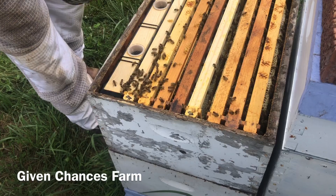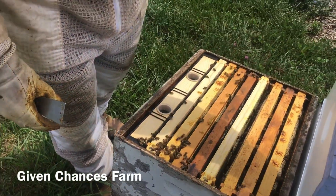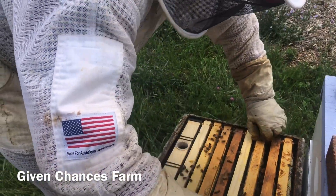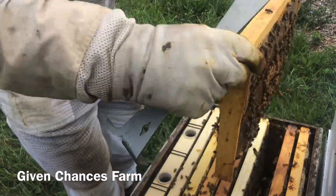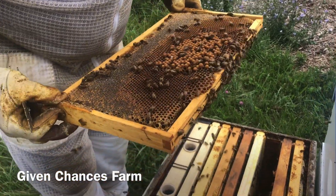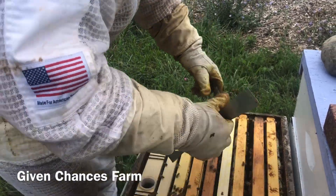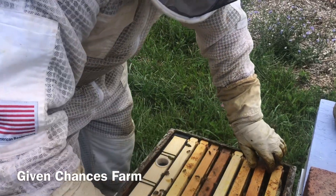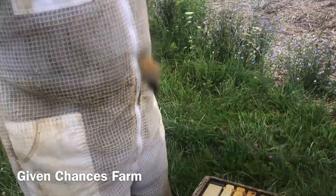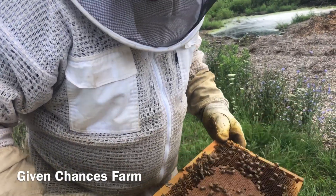They're getting just a little bit grumpy here. Looks like they're going to force me to go through about every frame, unfortunately. There's some drone brood — drones on this side — which we'll need the drones here in a couple weeks when we go and do our last round of grafting. We're going to pack that starter out this time with a lot more bees, and we're going to end up with that same capped brood, and they're packing everything around it with nectar.